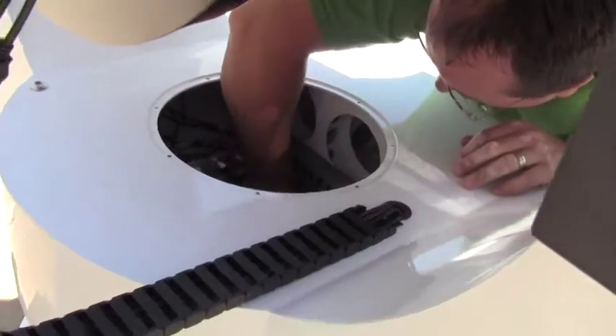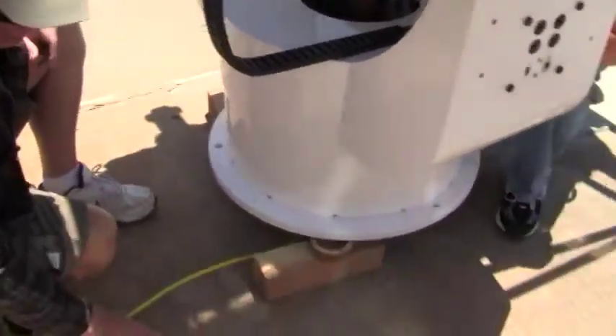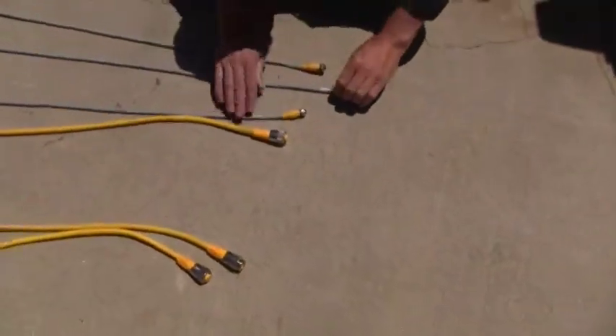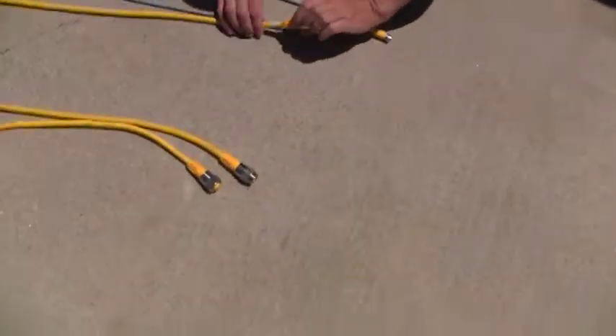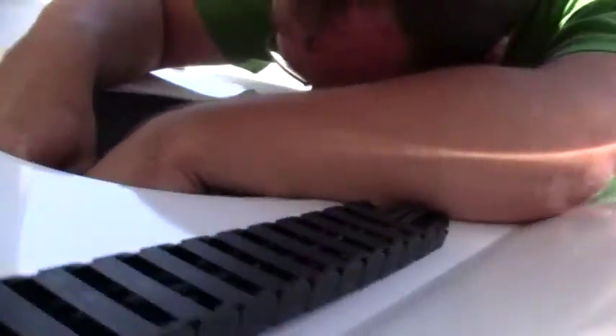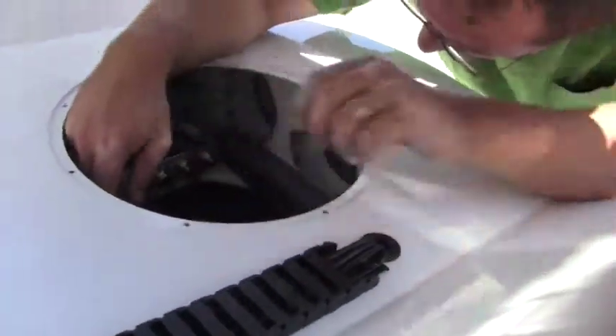Go ahead and start with cable number one, six five seven — it's a big yellow cable. Three, two, one. Okay, cable two.